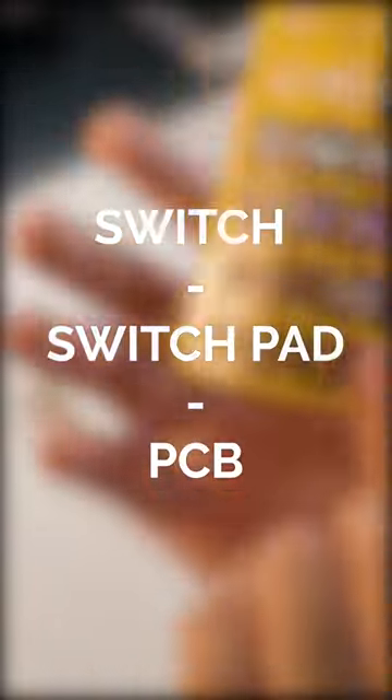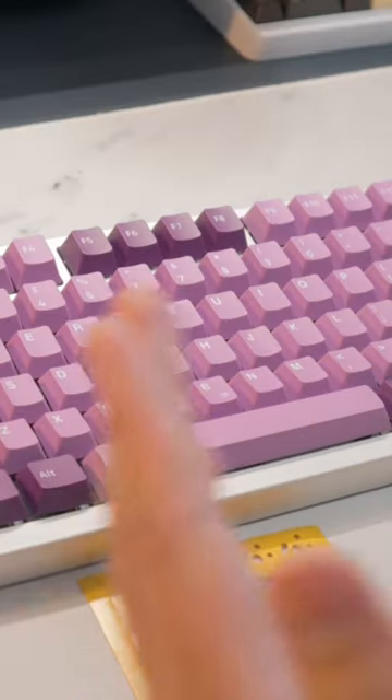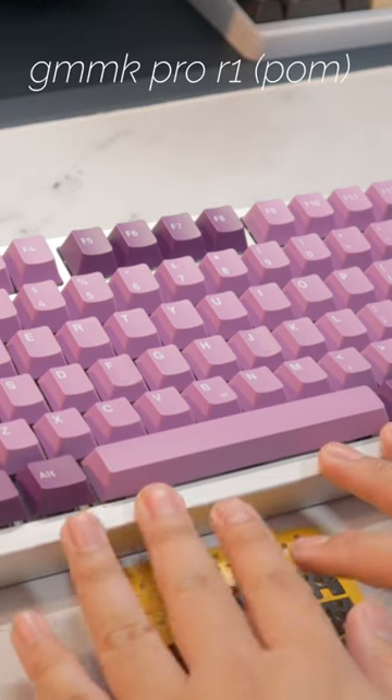These are called switch pads. They go on the top of your PCB, right under the switch, and I'll show you what it looks like. The GMMK Pro is notably a quite muted board — this is the round one, so the very first iteration.